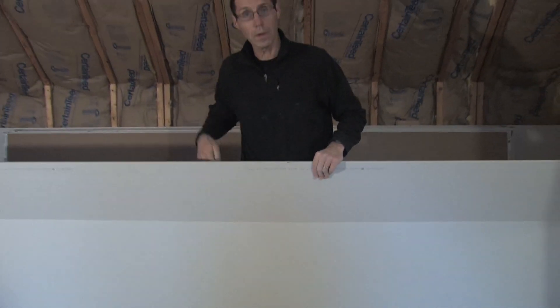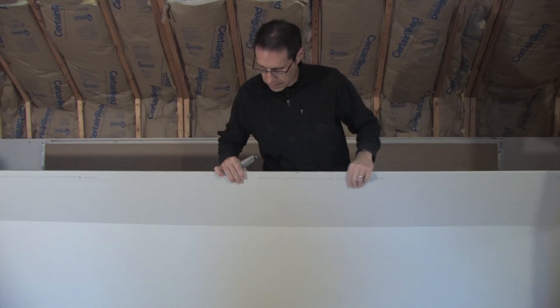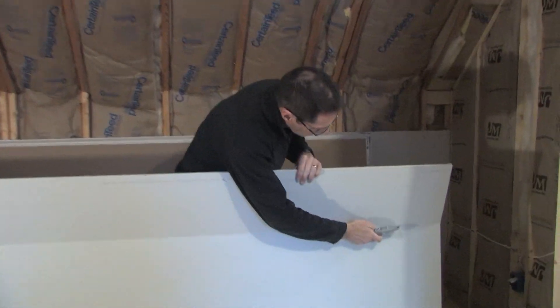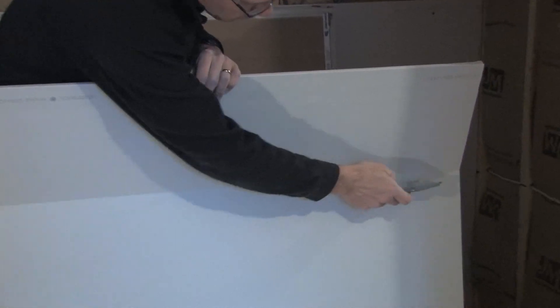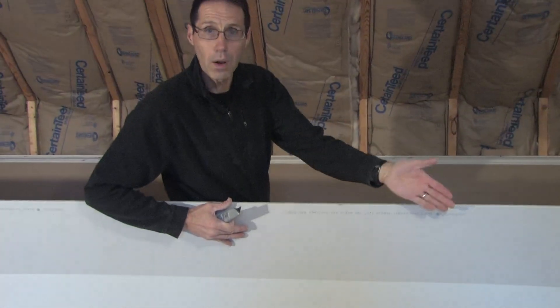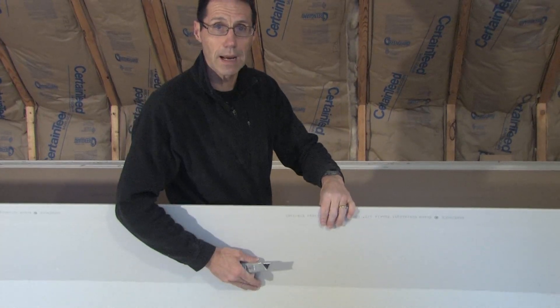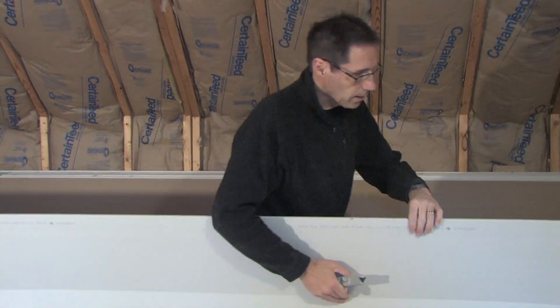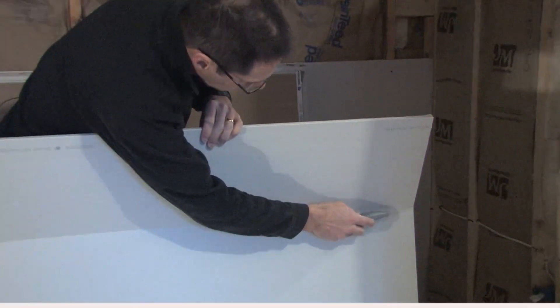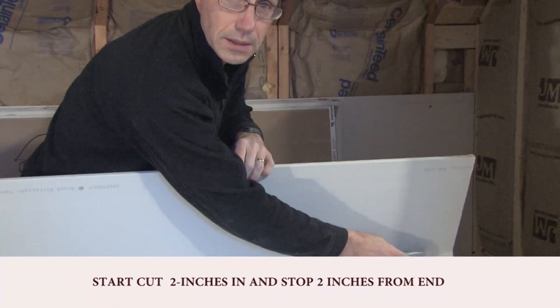But when working alone, this is a problem you can sometimes have. If I take my utility knife and cut right to the very end, as I approach the other end, that's going to want to fall off and tear the face paper of this drywall. So what I'm going to do with my utility knife is just start my cut about two inches in.